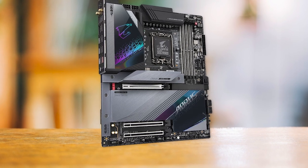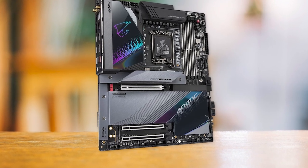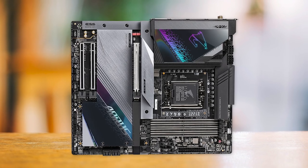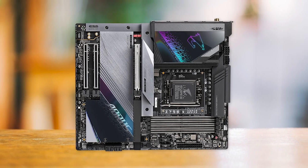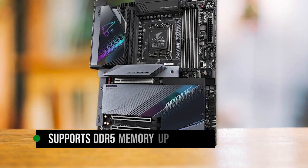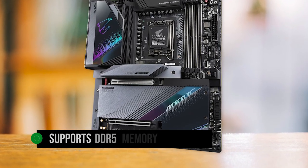Apart from its potent power delivery system, the Z790 Aorus Master also offers an extensive feature set that caters to the needs of gamers and creative professionals alike. This DDR5 model works seamlessly with current Raptor Lake processors and supports DDR5 memory up to 8,000 megatransfers per second.